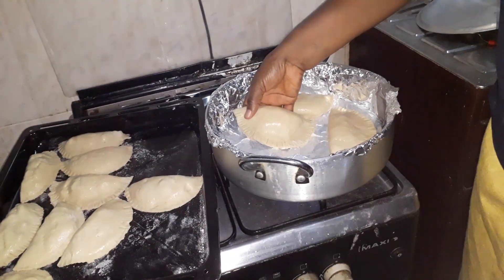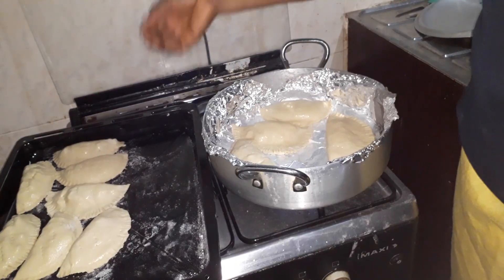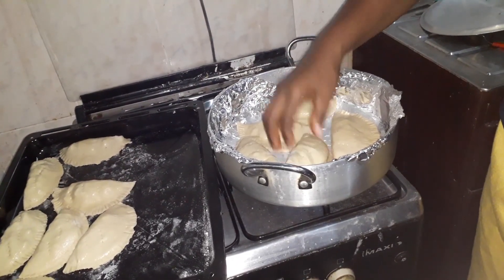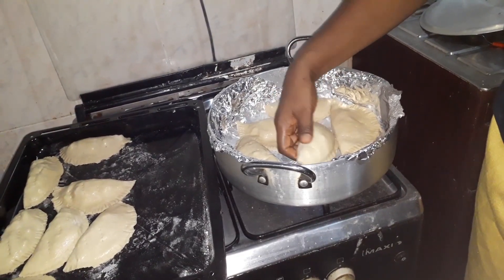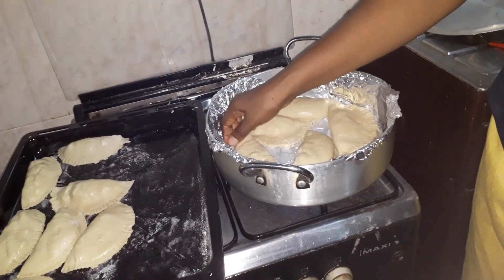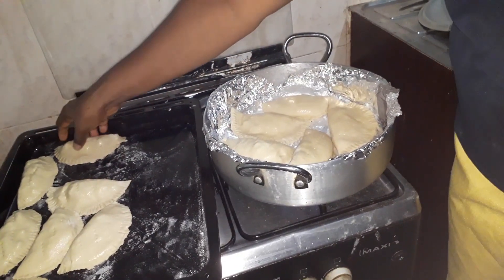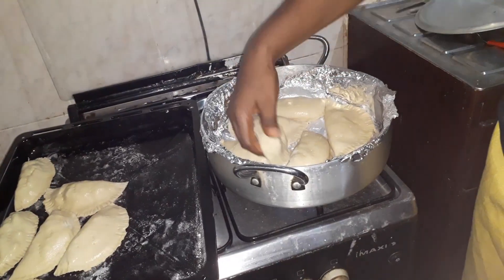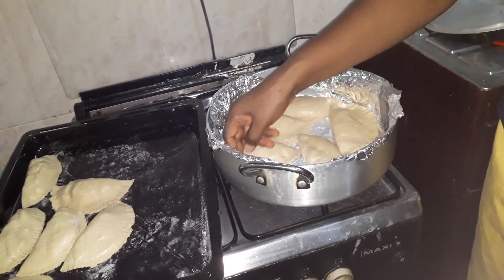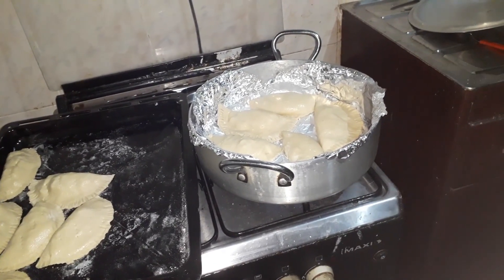Like I said earlier, you can bake your meat pie with your pot if you don't have a gas oven. So I'm going to cover it and allow this batch to bake — once this one is ready we'll put in the remaining batch.